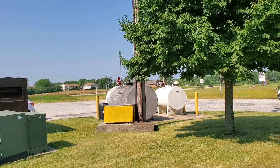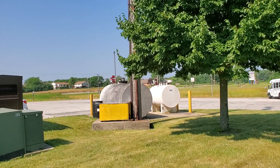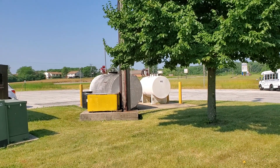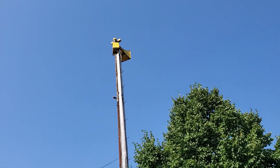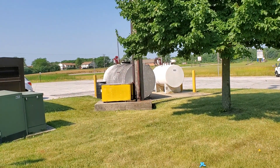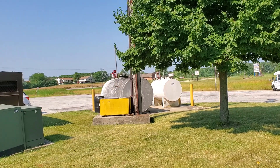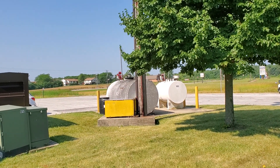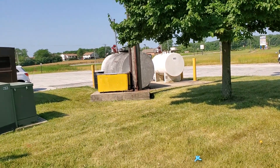I just came back to record this for the tornado siren test today, which is at 10 o'clock. Still pulling strong, still in service — these old three-phase motors never die. There's the blower.